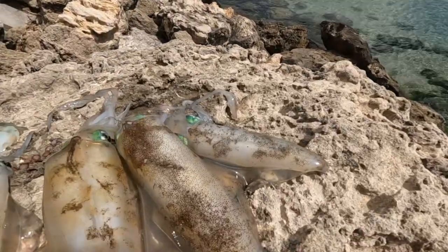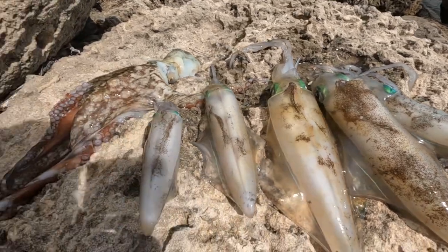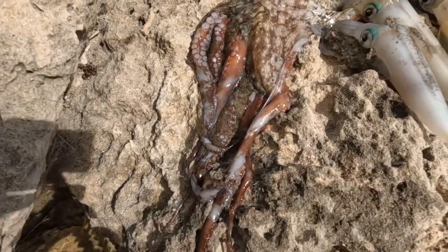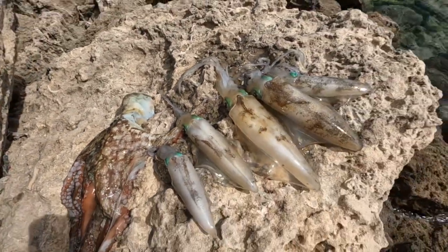Alright, I'm out of the water. That's another day done. We did pretty good today — check this out. Five squid and an oki! Oh yeah, how good's that. Alright, let's get our squid and oki home and do a bit of a cook up tonight.